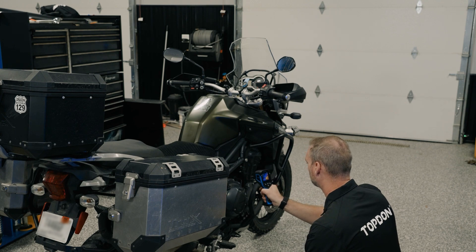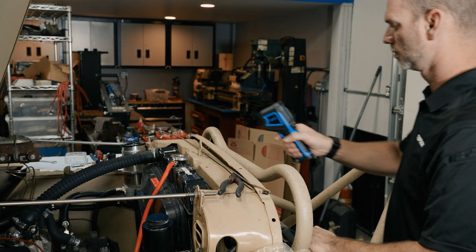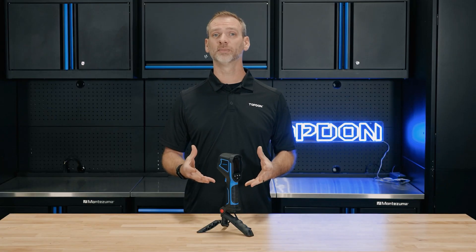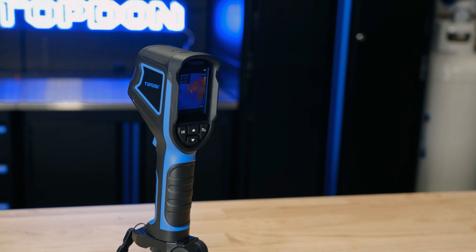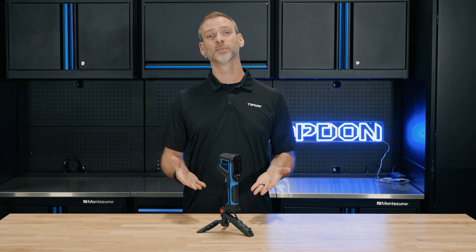It's the ideal entry-level thermal imager for anyone who needs quick, reliable results. With its affordable price, user-friendly interface, and a feature set designed for everyday use, the TC004 Mini brings the power of thermal imaging into your hands. Ready to simplify your inspections, the TC004 Mini is here to help.